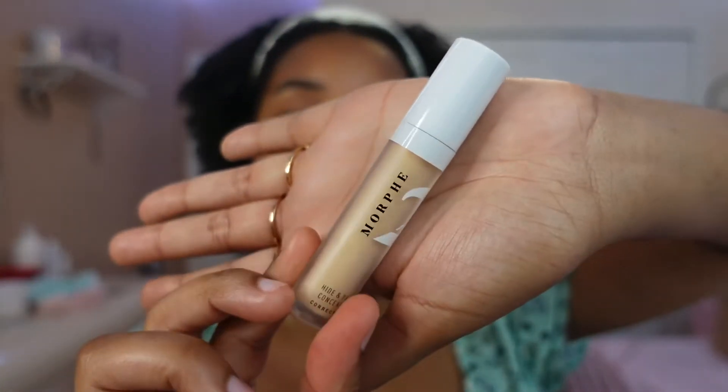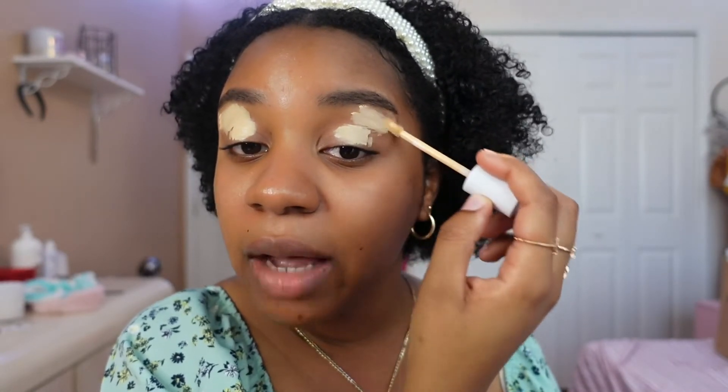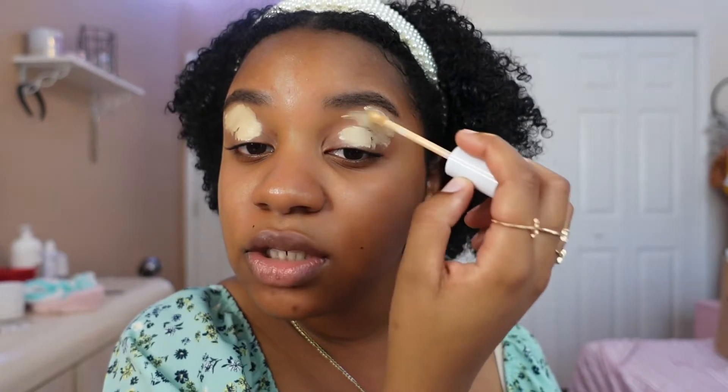Now I'm going to prepare my eyes with this Morphe concealer, applying it to my eyelid and under my eyebrows on my brow bone. I honestly don't really have to conceal my eyebrows because I didn't do much — it's basically the same shape. I used a brow mascara, so I really don't have to conceal them; it just kind of helps smooth it out. Now we are blending this here to get our eyes ready.